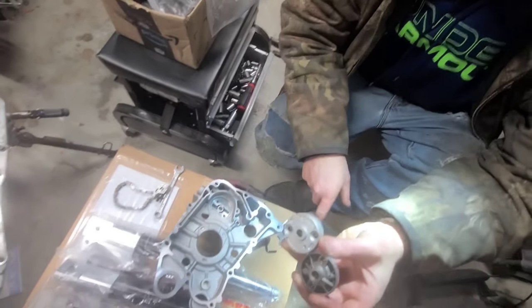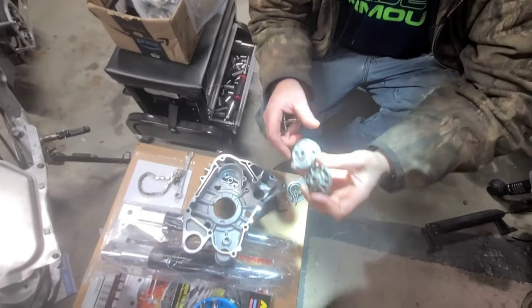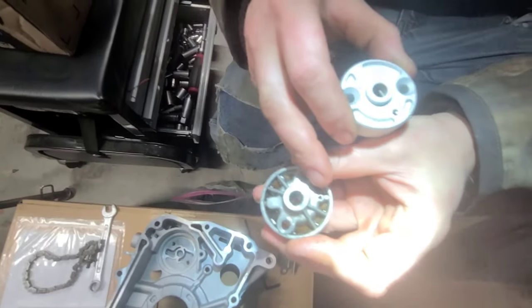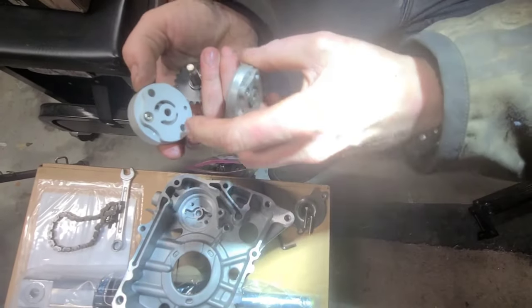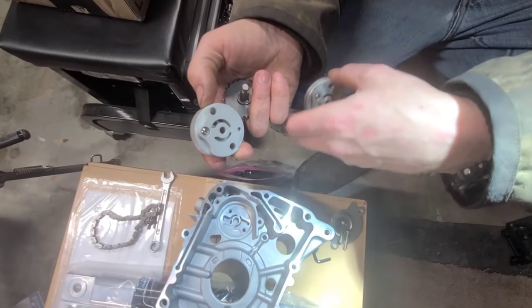Once it's all bolted together, you use your factory alignment shield — everything fits perfectly. Also make sure you see this arrow — that is the flow direction. You have to make sure that the oil holes, the input and output on the oil flow, are going the right direction.